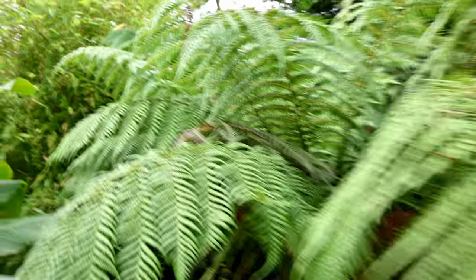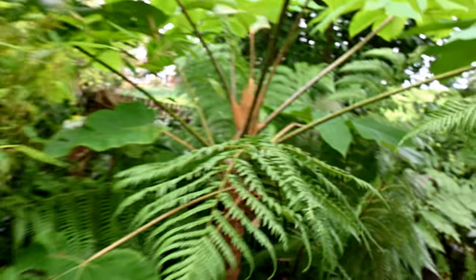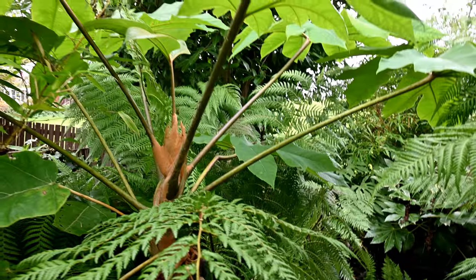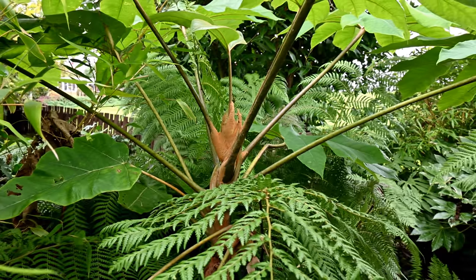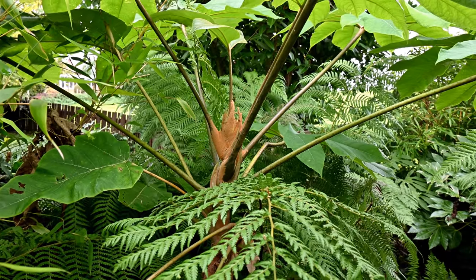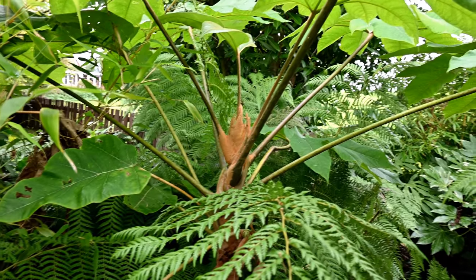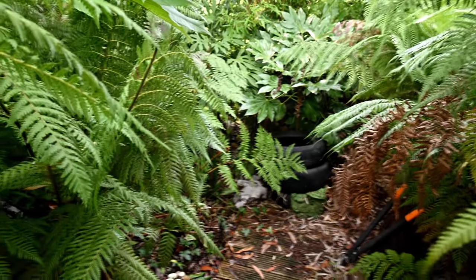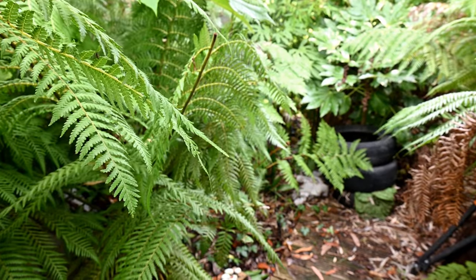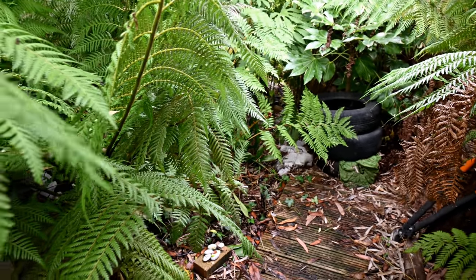I do have a Cyathea tree fern down there which will need protection. I will protect the Cyathea tree fern behind the regular Dicksonia antarctica with straw and rubber tyres.